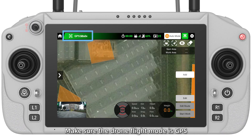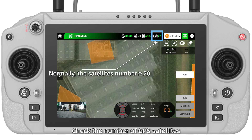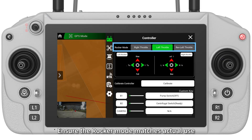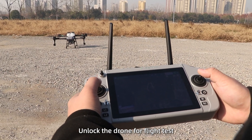Step 2 — Make sure the drone flight mode is GPS. It is recommended to use a fully charged battery for flight testing. Check the number of GPS satellites and make sure the arrow direction on the app map matches the drone head direction. Ensure the local mode matches actual use. After all parameter settings are confirmed, unlock the drone for flight test.